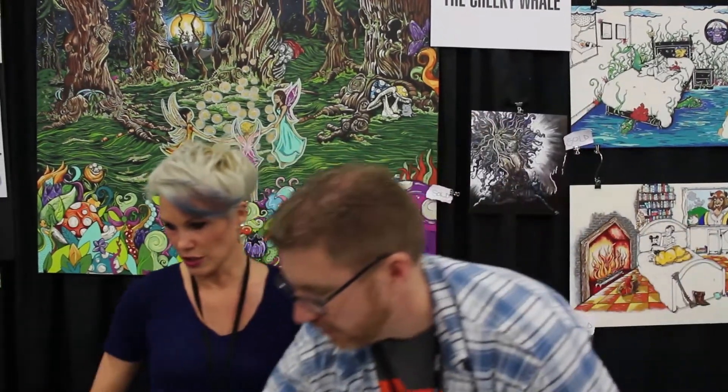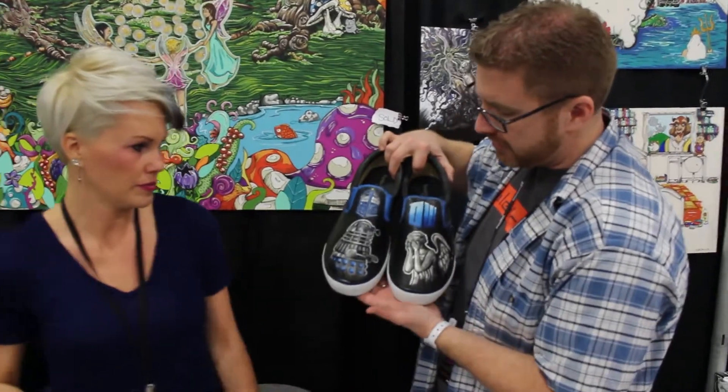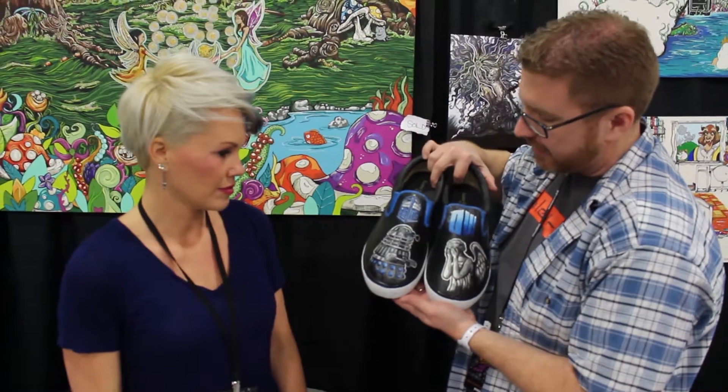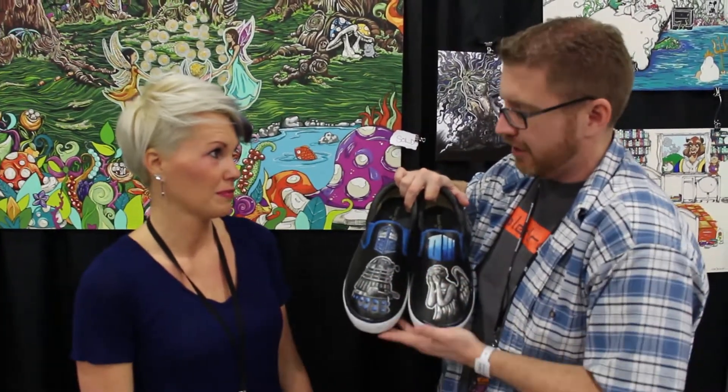You have a sign that says please do not touch. Can I touch these? You can touch them. I can also touch these ones. These shoes here — did you just do them to do them, or did somebody come and say, "Hey, I need Doctor Who shoes and I want to pay you a gross amount of money to do them?" Now, gross could be either too little or too much depending on your perspective.